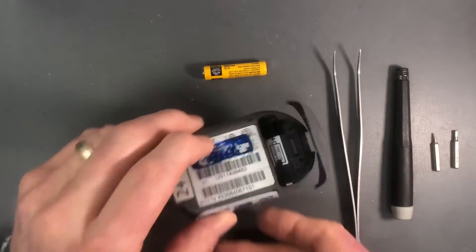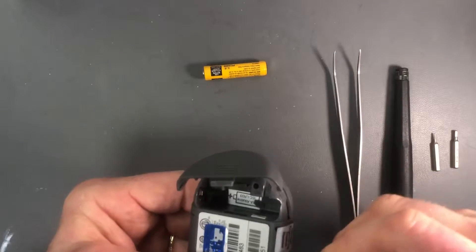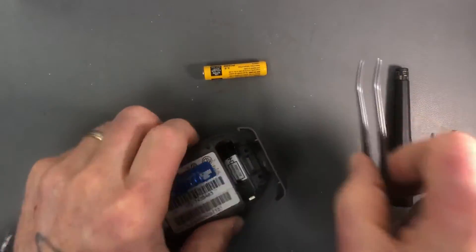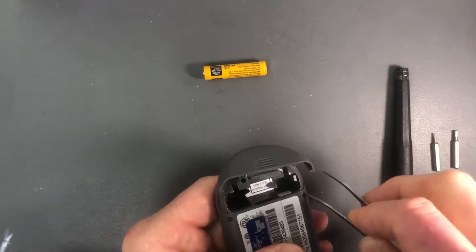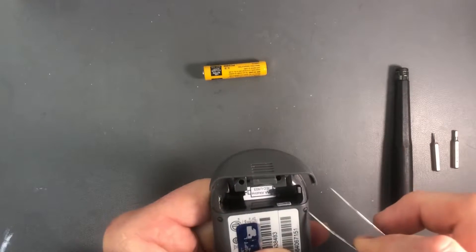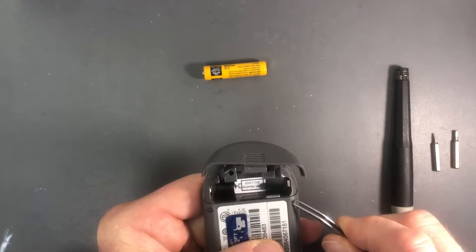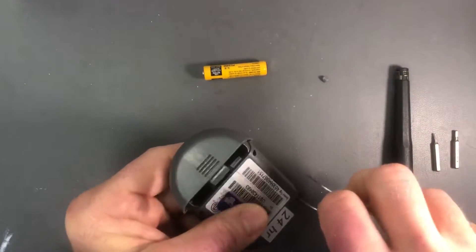In my case I have a sticker that's in the way, so I'm going to go ahead and peel this sticker off. We'll start by removing the little rubber grommets. Just take one side of the tweezers, stick it down along the edge, and pry up until you can get a grip on it. Pull that out, set it aside, and do the same thing for the other four.